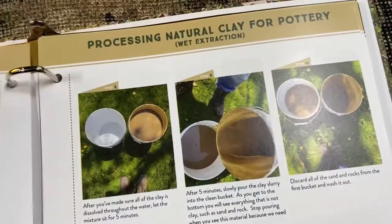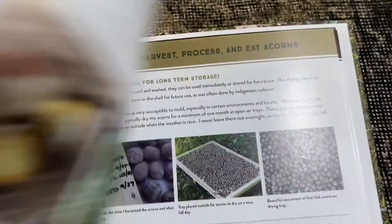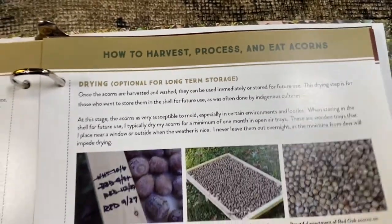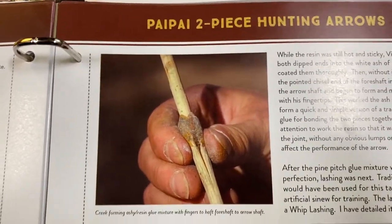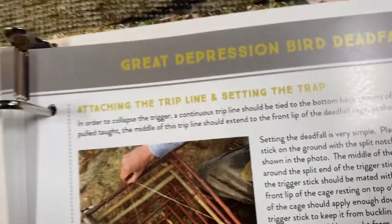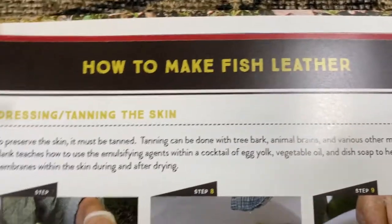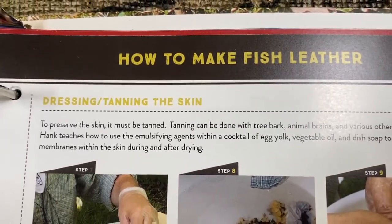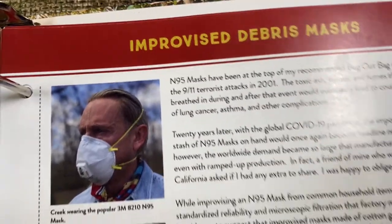...how to make a hair rope, hand axe processing, natural clay forming and firing an earthenware bowl, how to harvest and process acorns, two-piece hunting arrows, great depression bird deadfall, how to make fish leather — which I've never heard of but it looks pretty freaking cool — and improved debris hut. Just to give you a good idea of what you're looking at here.